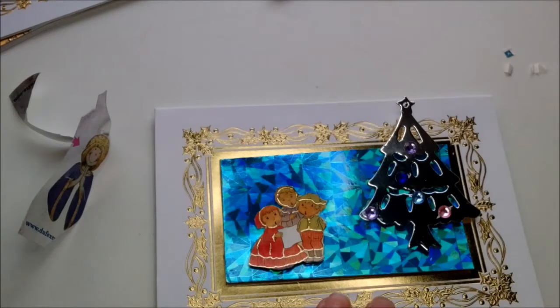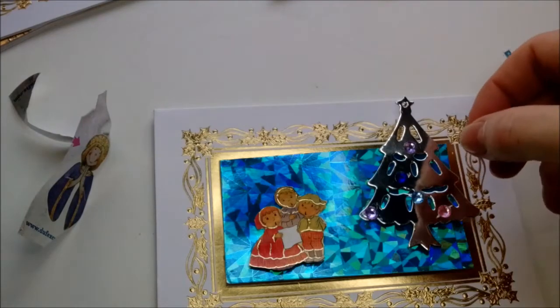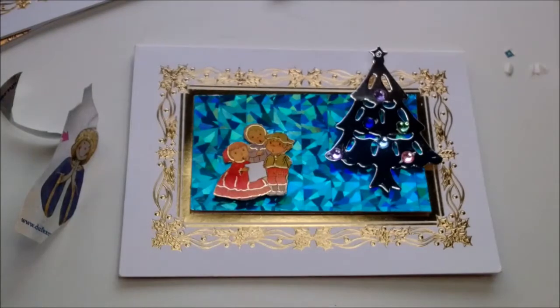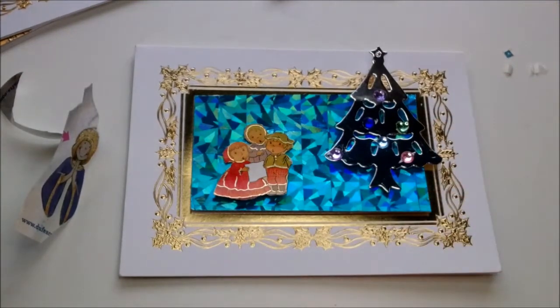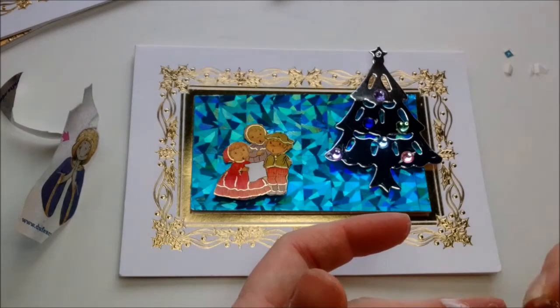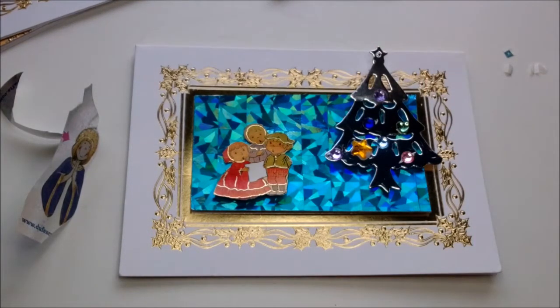Let's see what else we've got in here. There's a green heart, it's cute. Oh, there's my cat meowing at me. This one's lost its stick, let's just put some glue on. I put the PVA glue in an old ketchup bottle because I had a lot of PVA glue in a big container.